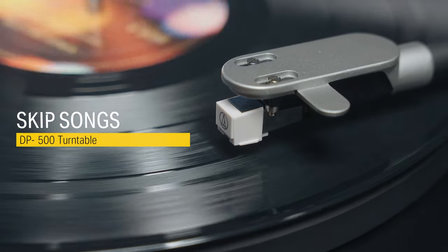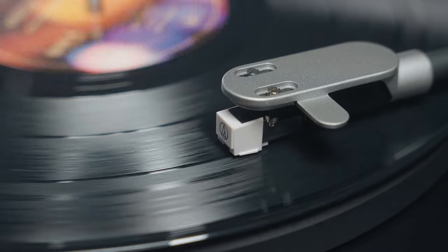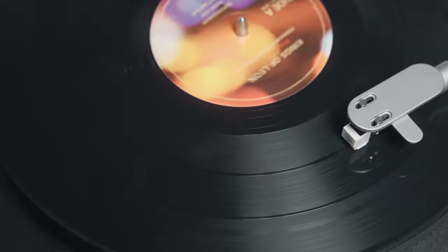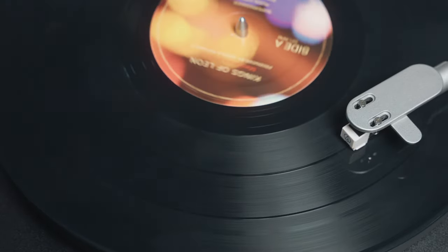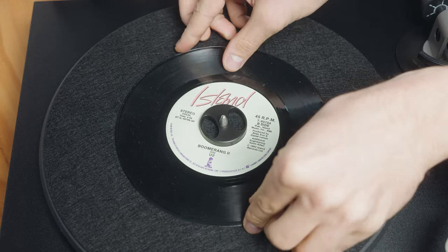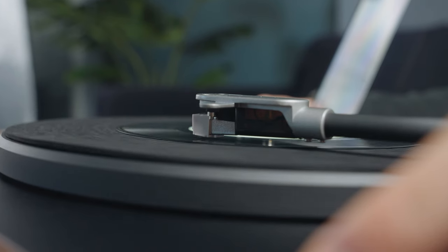If you want to skip or select songs with a 33 RPM record, first find the thick indentations which represent each song, and lift the tonearm and place the stylus over the top. If you want to skip songs with 45 RPM records, each side has one song.